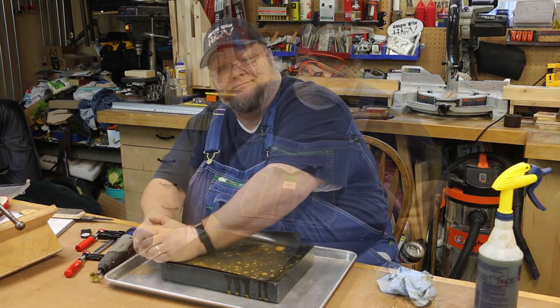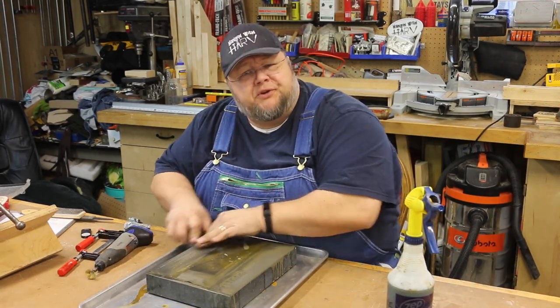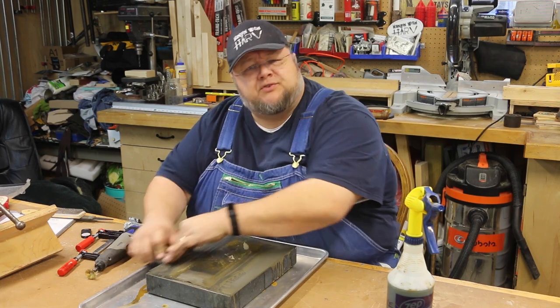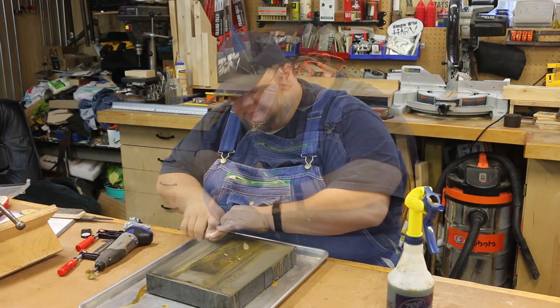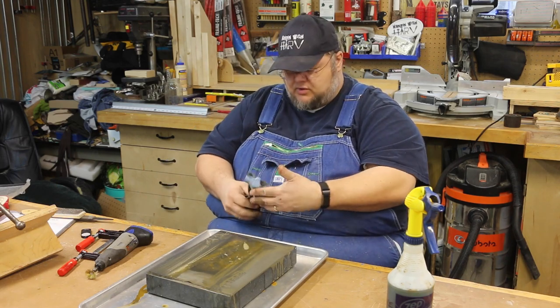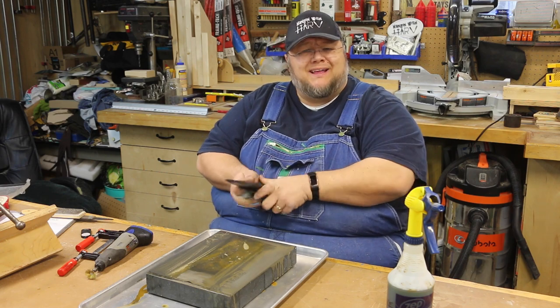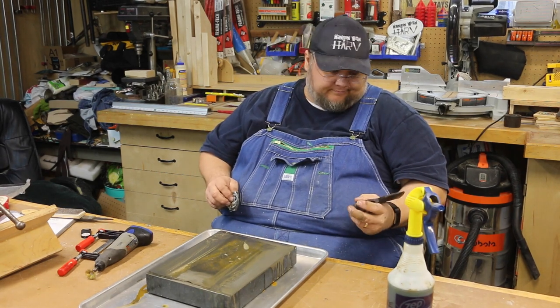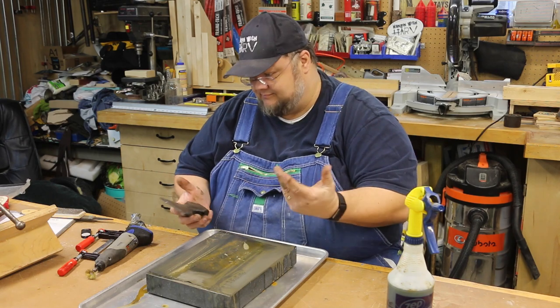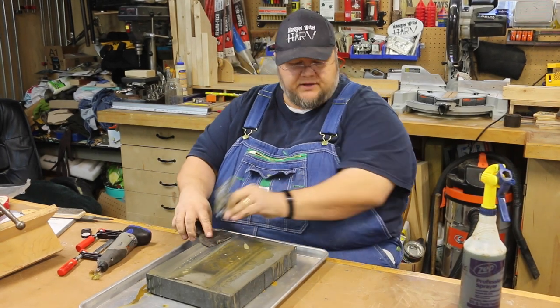I probably need a coarser sandpaper — this is about 400 grit — but we're going to go with it because that's what I have. Making progress! What do you guys do when you want to flatten or restore an old axe like this? Leave me a comment. This is actually the first axe I've ever restored. I've done some restoration on woodworking planes but never much with an axe, and the reason I'm restoring this one is that it came from my grandfather.